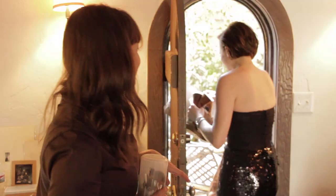Beautiful! She's stunning! Thank you! Bye!